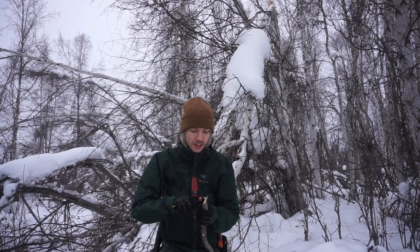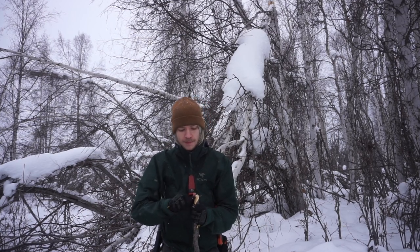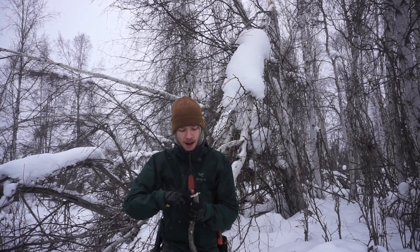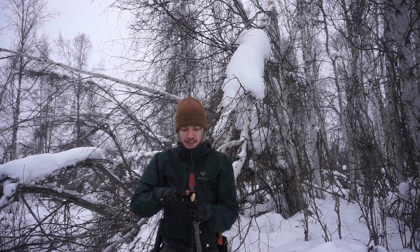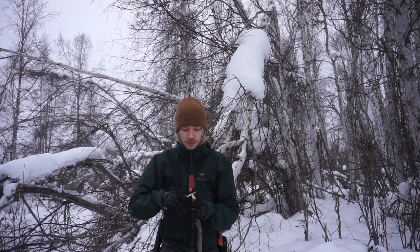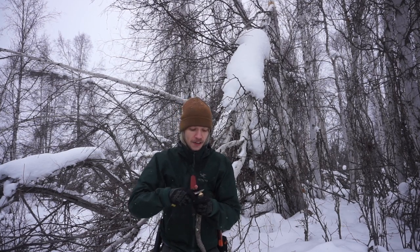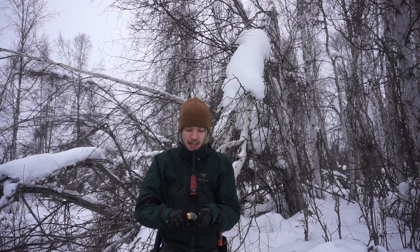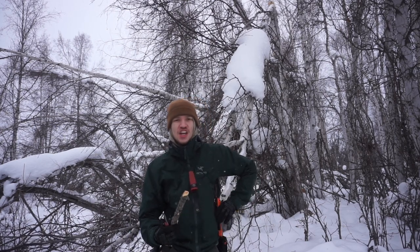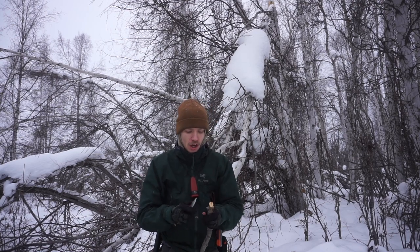I'm going to do a little bit of crafting and talking, because I just downright love using the Mora Eldris. Now I know a lot of people get excited when we talk about the Mora Garberg and even the Mora Kansbol, but in my personal opinion, the greatest knife Mora released is the Mora Eldris. Every knife company making a knife for the outdoor scene is always chasing that perfect do-all bushcrafting blade.